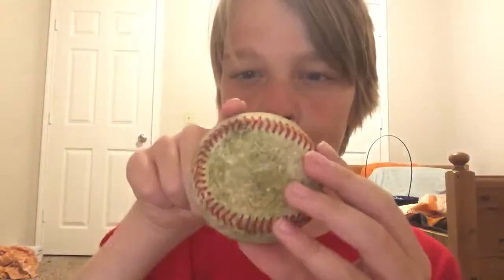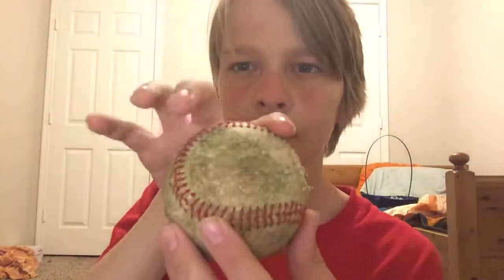So it's gonna be your index finger, your middle finger, your ring finger, and your thumb.